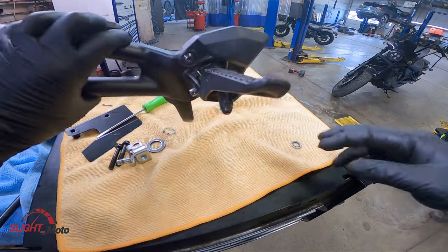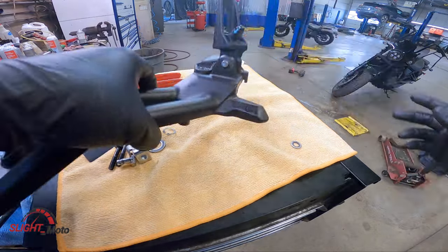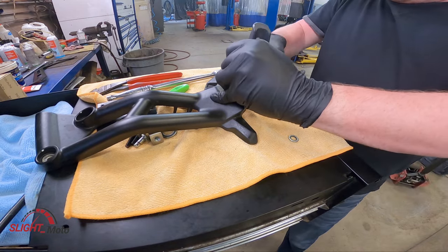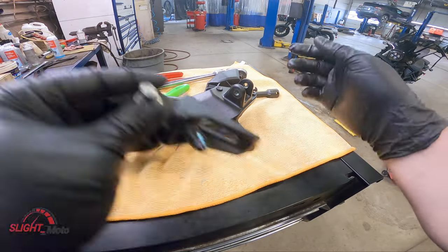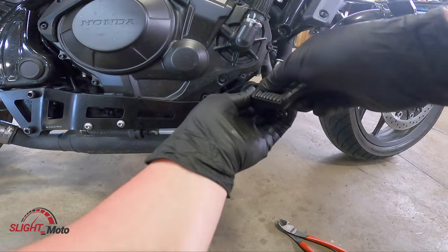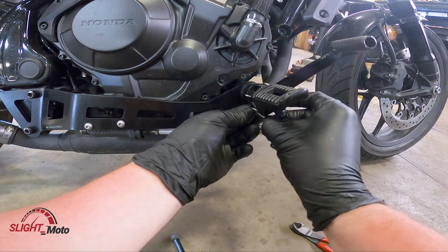The 1100s have these covers on them so you have to take them off before you can even take the pin out. You're going to have to take this over to the other side with a cotter pin — we're going to put new ones in.